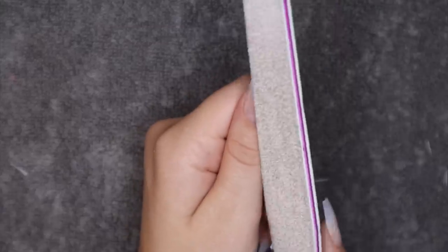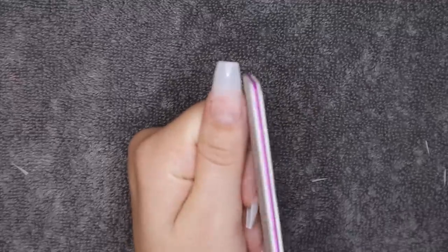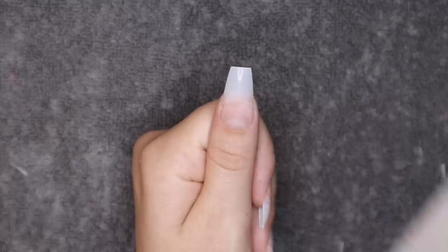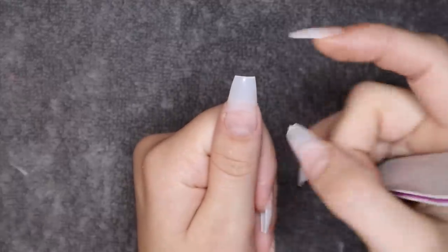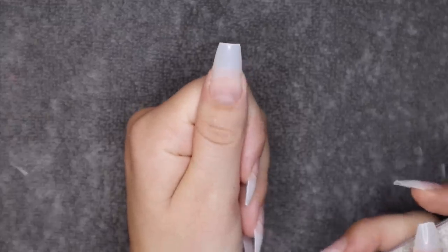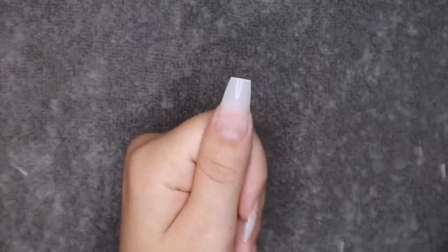The best way I can explain filing: keep your knuckles straight and go back and forth on each side so you don't file too much on one side. For coffin shape, always keep that center point even on both sides. For almond, make sure the peak is always in the center. Take breaks to check your nail as you go — that's probably the best advice I can give. Other than that, it really just takes practice.